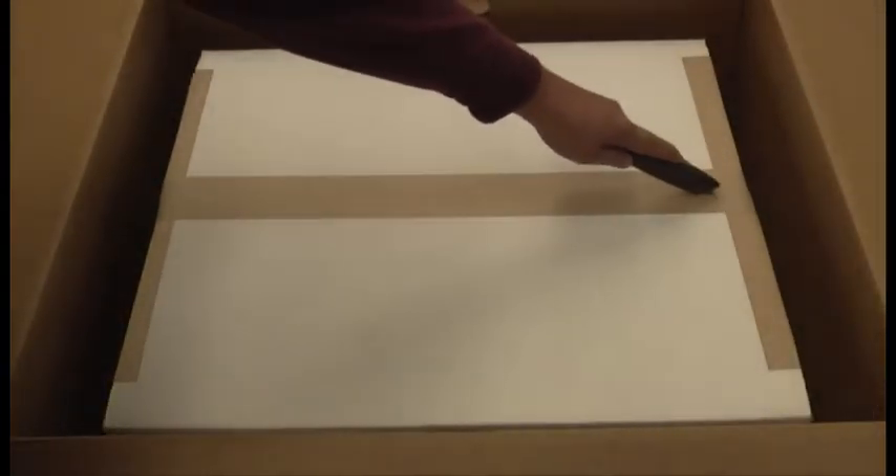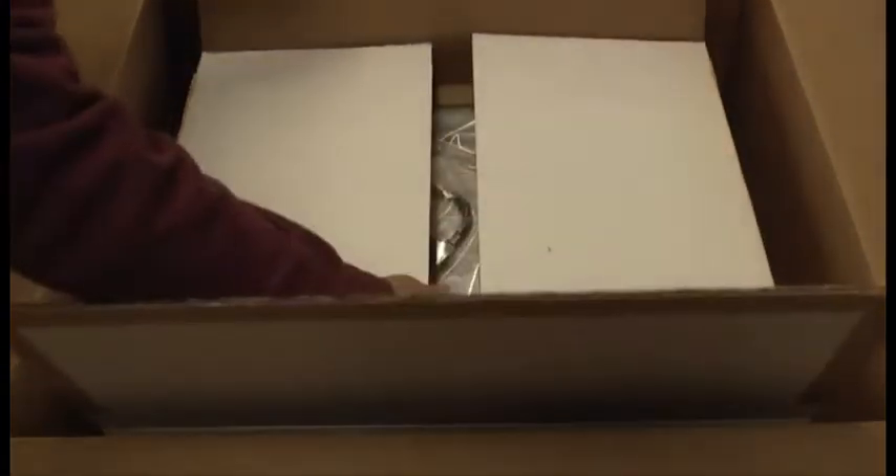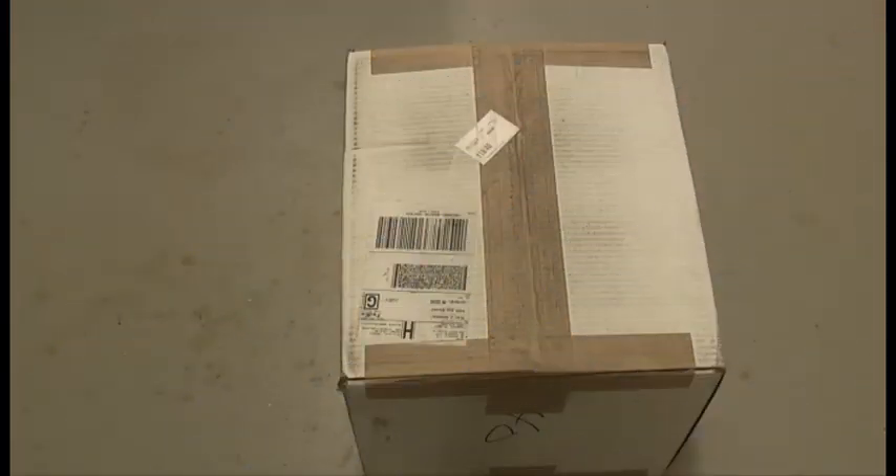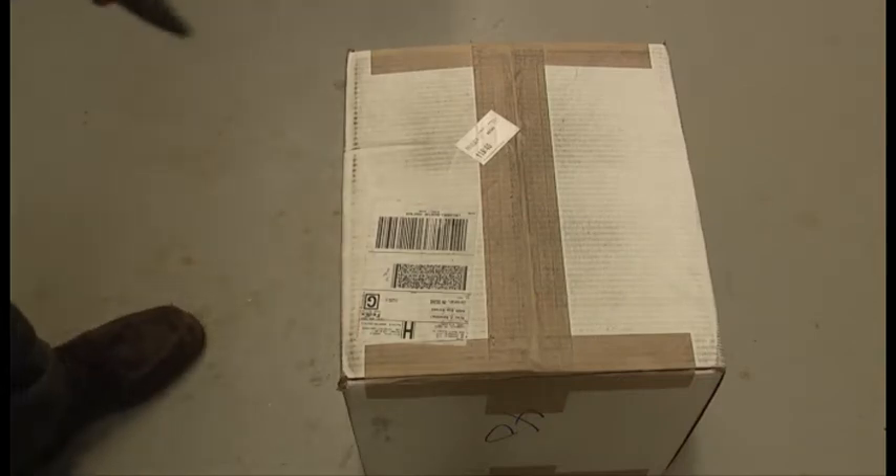As we can see, it's double boxed and packed very nicely, and here we have the amplifier. The second box contains the power transformer. Let's open that up and take a look.